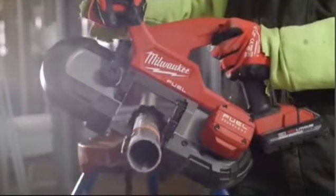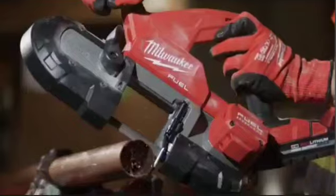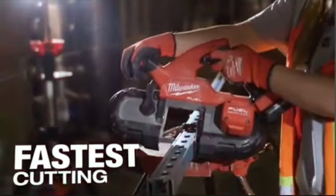The M18 compact bandsaw — the blade's very aggressive. It cuts through anything we need: rigid, EMT, PVC — it works well. Pull the trigger on it, you just hold on because it's going to cut it so fast, you're going to be amazed. It's got a straighter cut, and it's at least twice as fast as the other competitor brands.